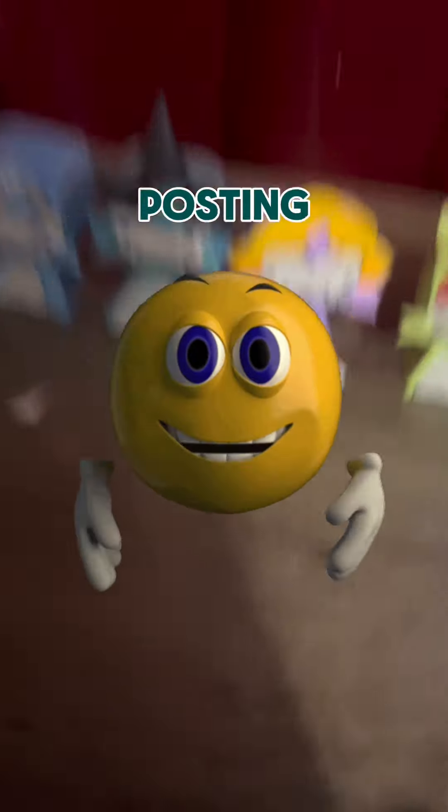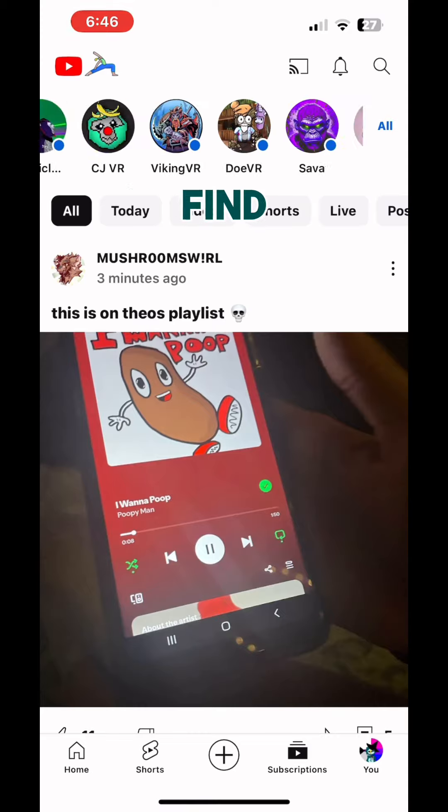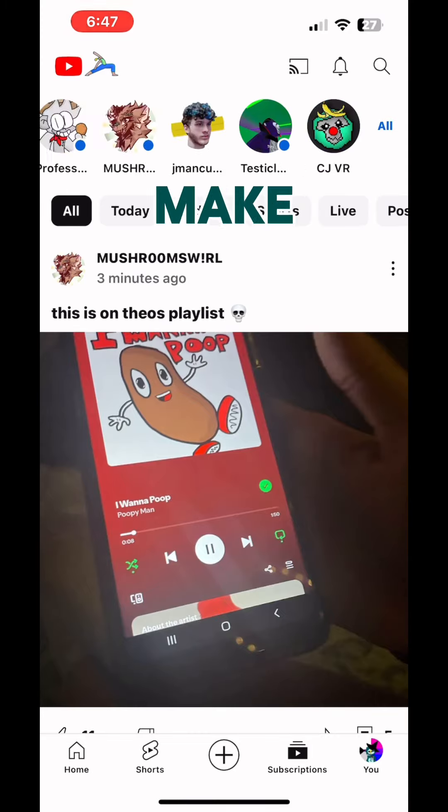This is how you make those paper monkeys that I've been posting about. First, you gotta find a person that you wanna make.